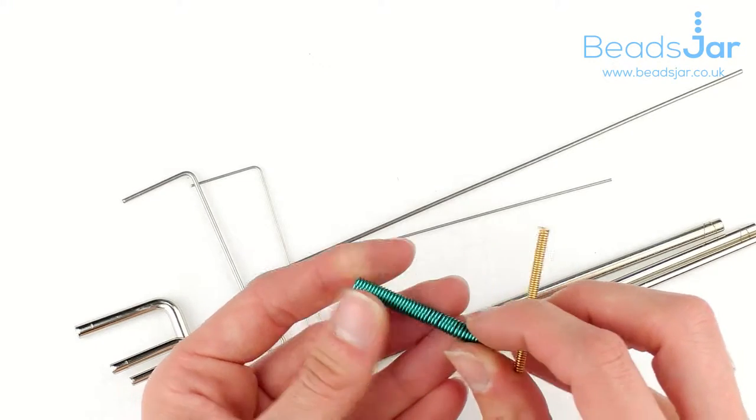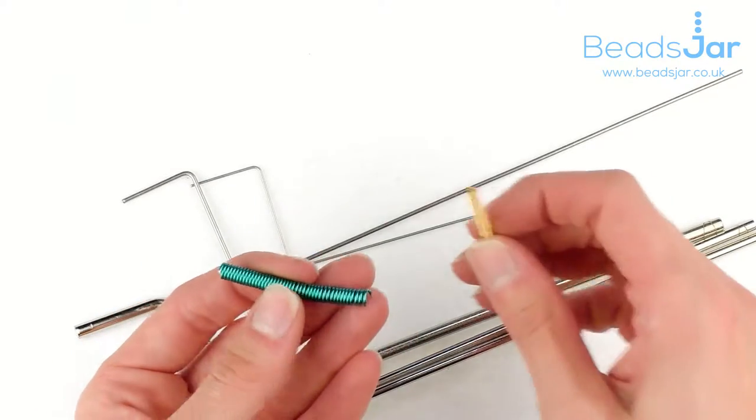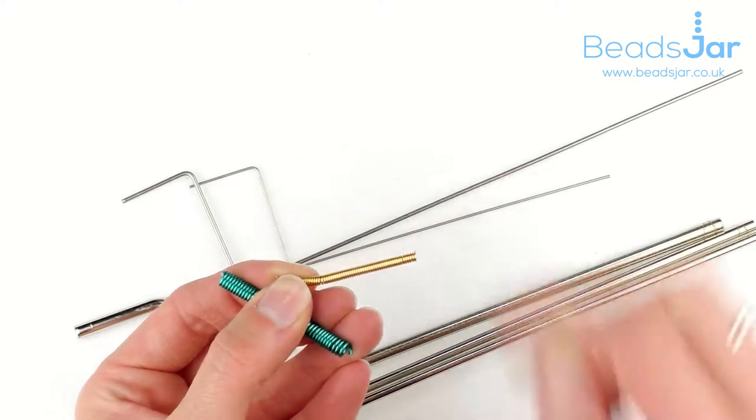So that's a thicker wire as well, but I've also used one of the larger rods. And then that's a finer coil that we've created using one of the thinner rods here.